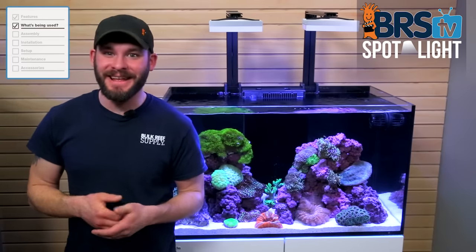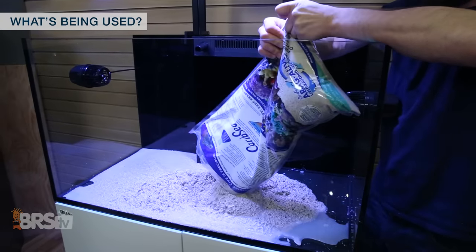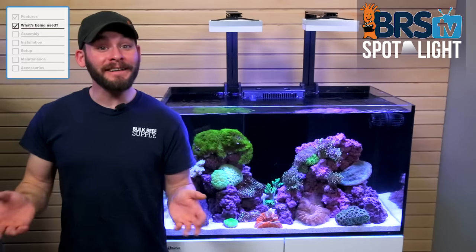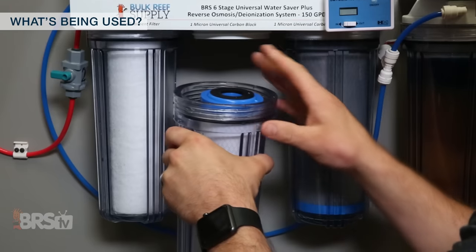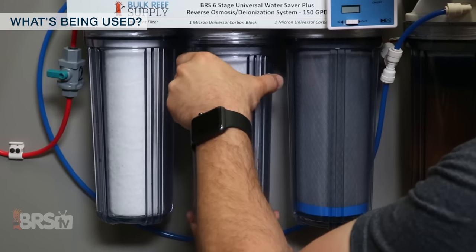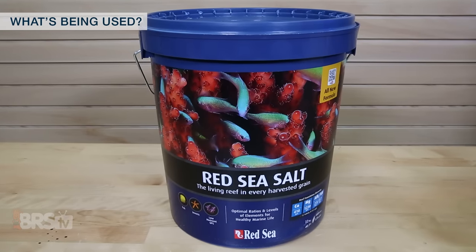To add some substrate and rock structure for that slice-of-the-reef look, I'm going to add 40 pounds of Aragalife Special Grade Sand and about 50 pounds of Reef Saver Rock. Finally, we'll need some filtered or purified water and salt to fill the tank, in which case I'll collect water from our own Reverse Osmosis Deionized water filtration unit and use the Red Sea Salt Mix in the blue bucket.